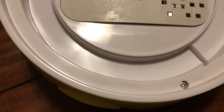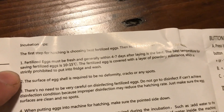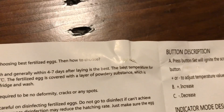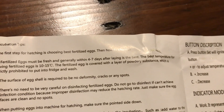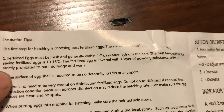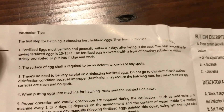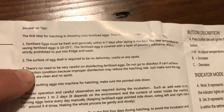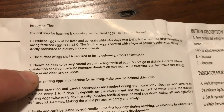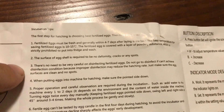The first step for hatching is choosing the best fertilized eggs. Fertilized eggs must be fresh — within four to seven days after laying is best. The best temperature for storing fertilized eggs is 10 to 15 degrees Celsius. They're covered with a layer of powdery substance, so you don't put them in the fridge and you don't wash them. The egg shell surface should have no deformity, cracks, or spots, and do not disinfect — improper disinfection may reduce the hatch rate.